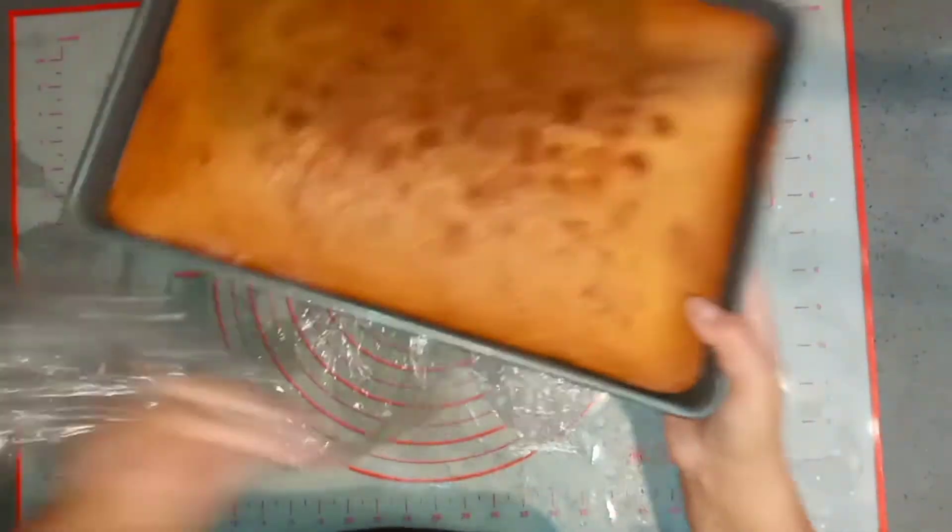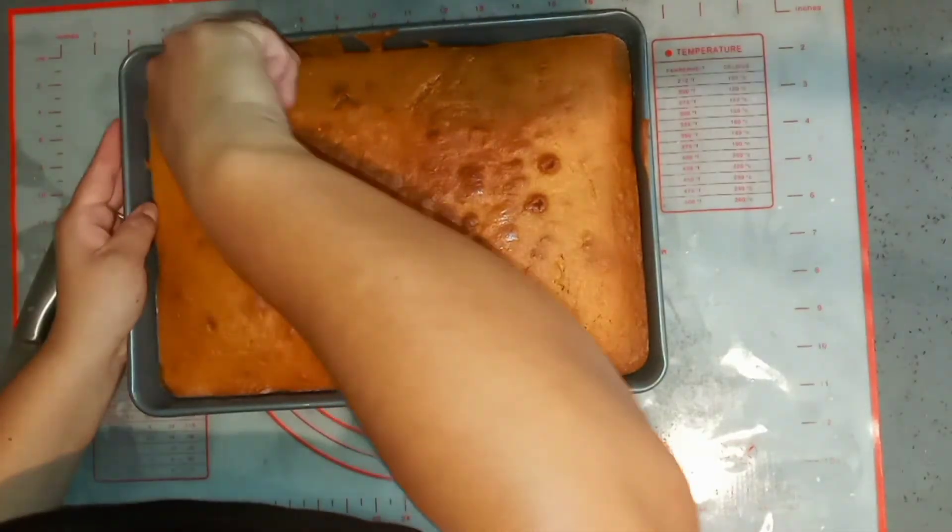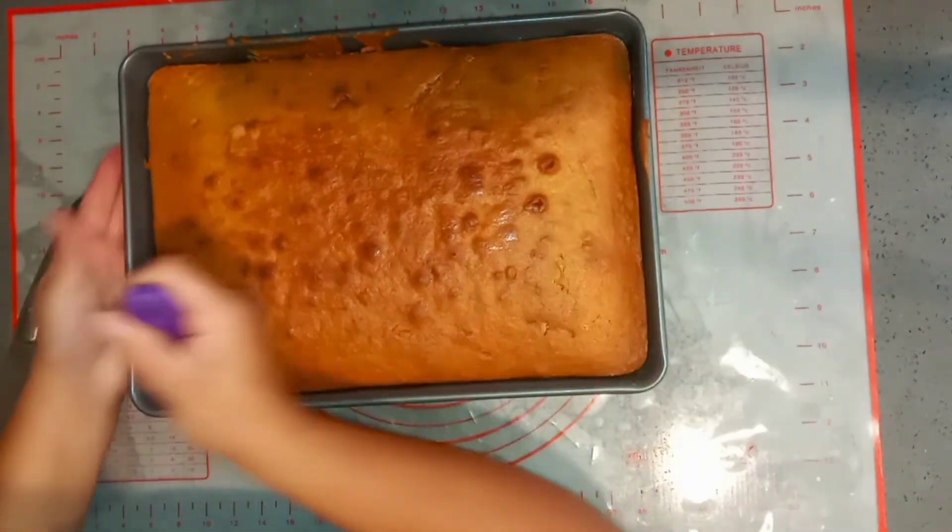This helps the cake stay very, very moist — you're not going to need any simple syrup or anything else, it's just going to be nice and moist by itself. I hope you guys give this vanilla cake recipe a try. Remember, this is a very nice dense cake that you can use to carve, and it's my go-to recipe.